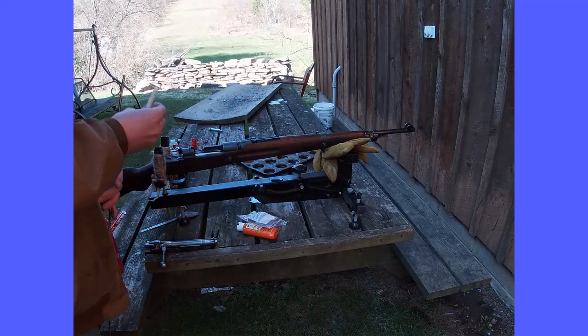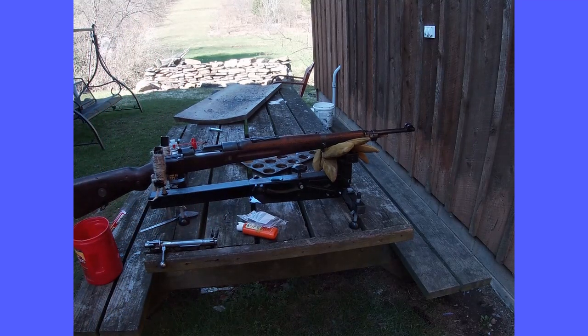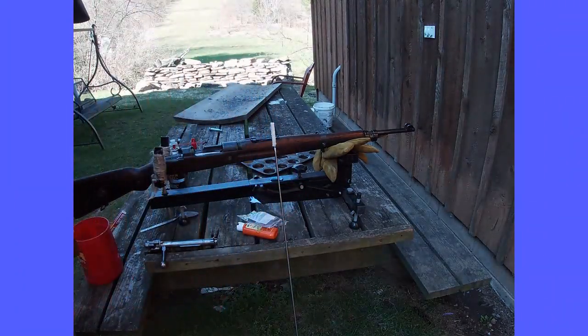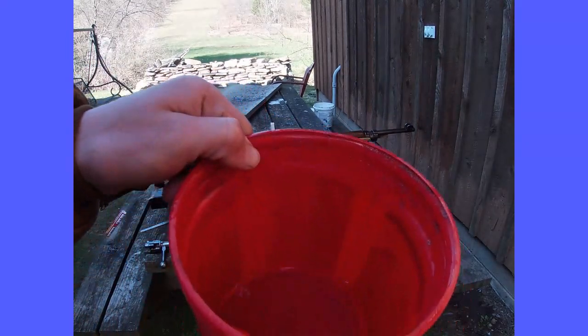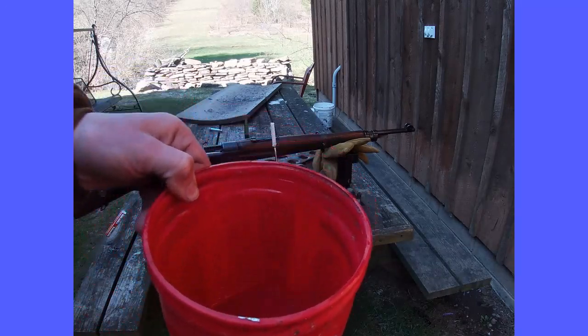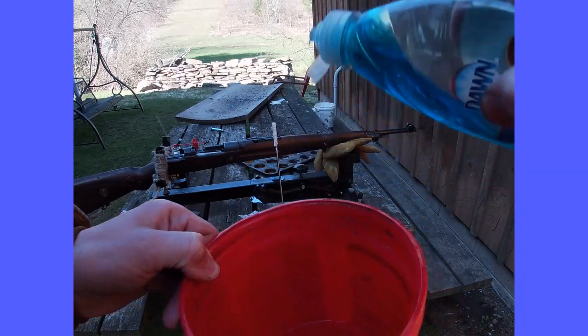So what I'll do is take an empty coffee can with about an inch of water — you don't want too much more than that — and I'm going to put some dish soap, whatever your favorite dish soap is. Put a couple squirts of that in to get a little bit of soapy water.